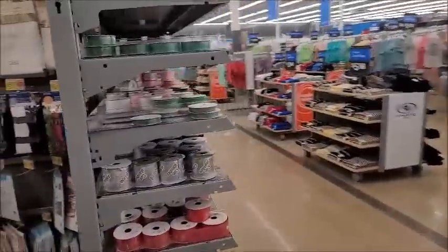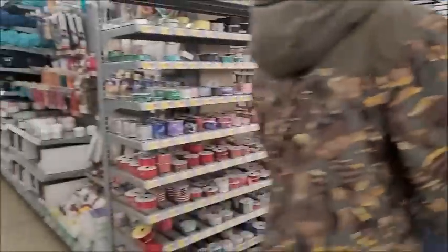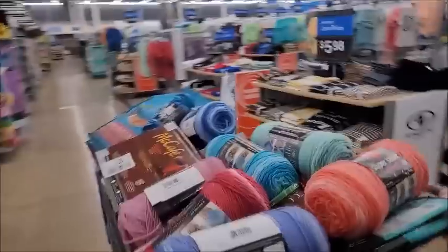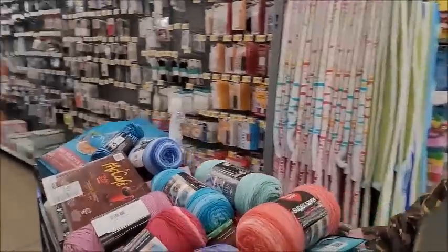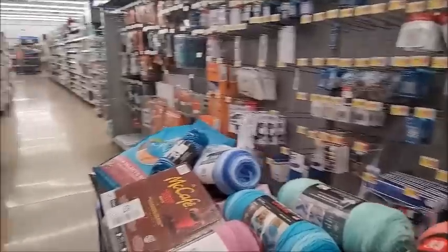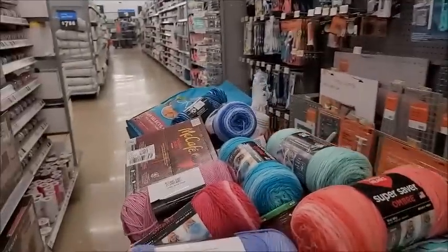Let's see what they got in the end cap - looks like ribbon, and that's it. All right, so this is what I got: these ombres, which I think they changed the shades of a lot of them - which is odd. Let me know in the comments. And I got some of that Mainstay in the blue. I'm gonna try to color pool that and see what it looks like, and if it works out well I'll let you guys know.